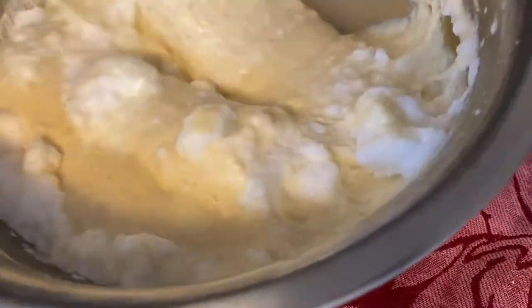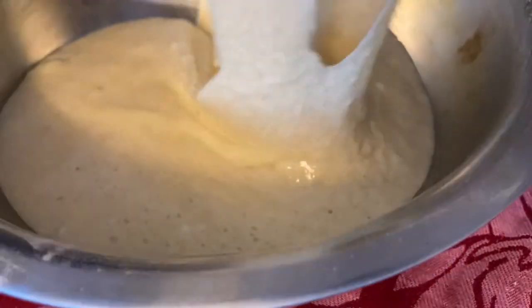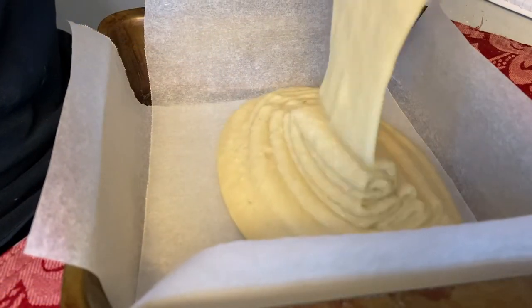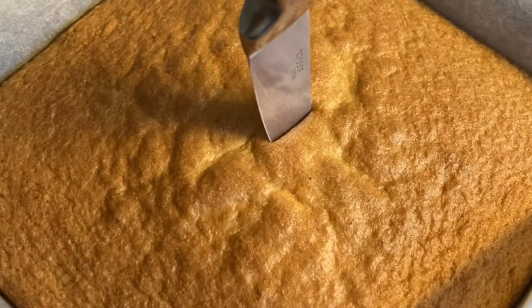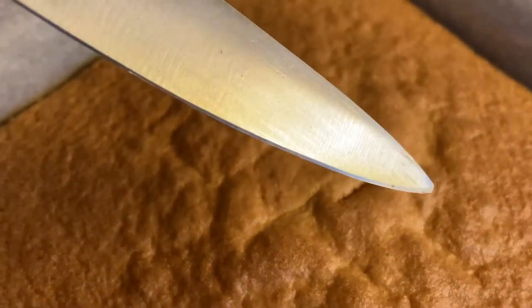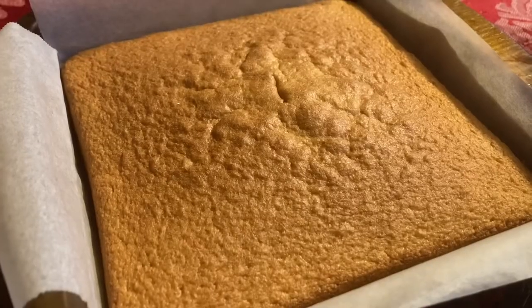Once your egg whites are folded thoroughly throughout the batter, you're going to line an 8 by 8 inch baking tray with parchment paper, pour your batter in, and pop it in the oven at 350 degrees Fahrenheit for 25 to 30 minutes. You'll know your cake is ready when you insert a knife into the center and it comes out clean, or if you lightly tap the top of the cake and it springs back like a sponge.